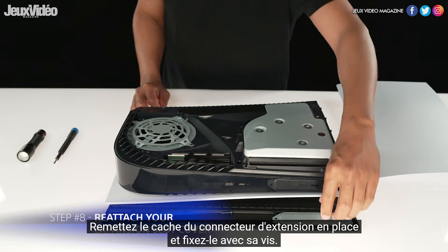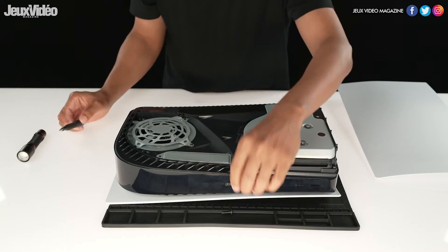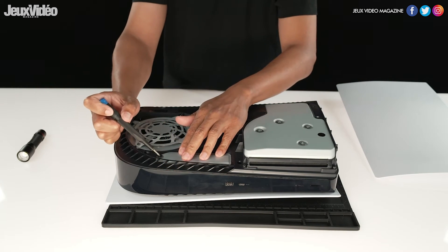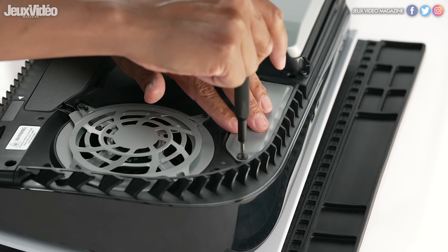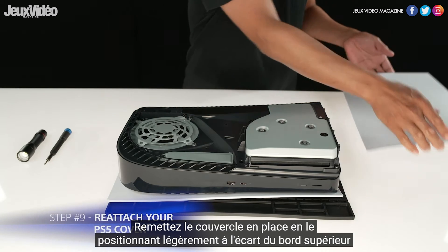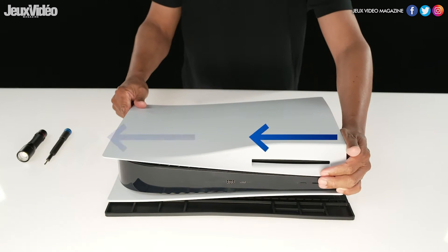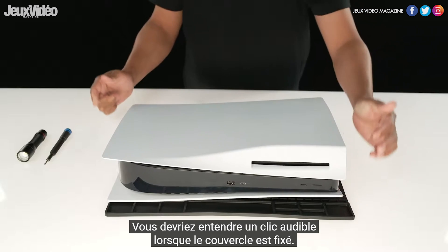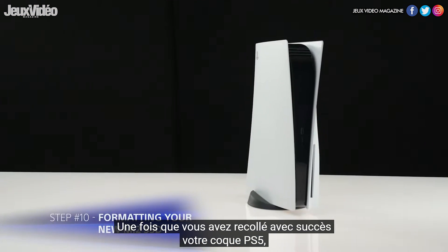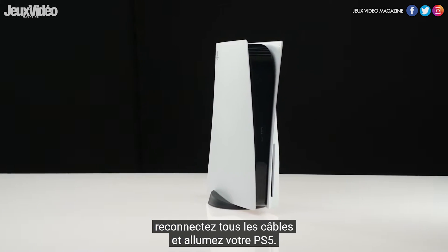Reattach the expansion slot cover and fasten it with its screw. Reattach the cover by positioning it slightly away from the top edge and sliding it back into place. You should hear an audible click when the cover is secured. Once you have successfully reattached your PS5 cover, reconnect all the cables and turn on your PS5.